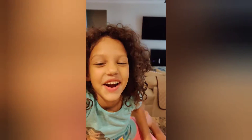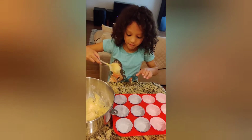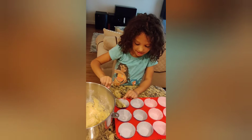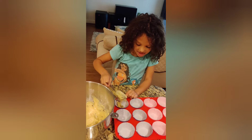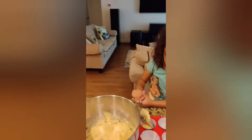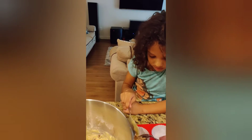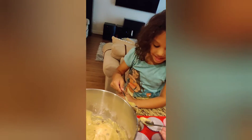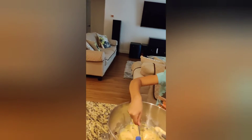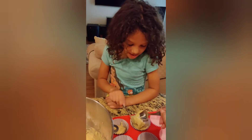That is good. Now let's put it in. My mom is going to put it for me. My mom is helping me. All right, I'll do the next one. Next one now. Mix it. There you go, mama.